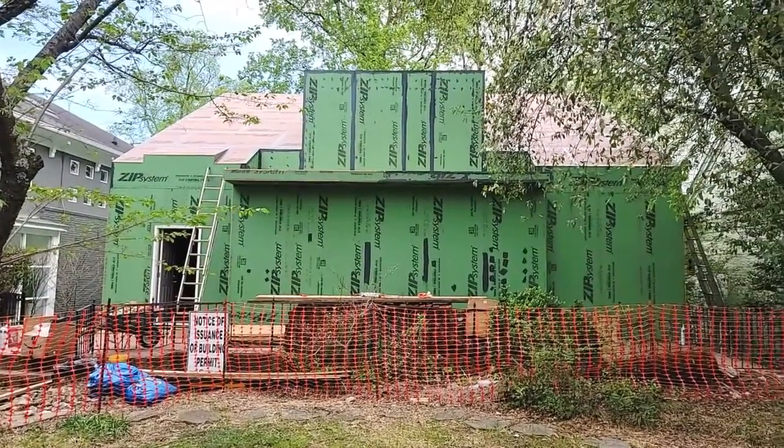Hey guys, it's Matt Hoos here with Sawhorse. I'm in the 1920s Makeover ATL and we are at the framing stage. We've completed framing and now we're doing the air sealing.